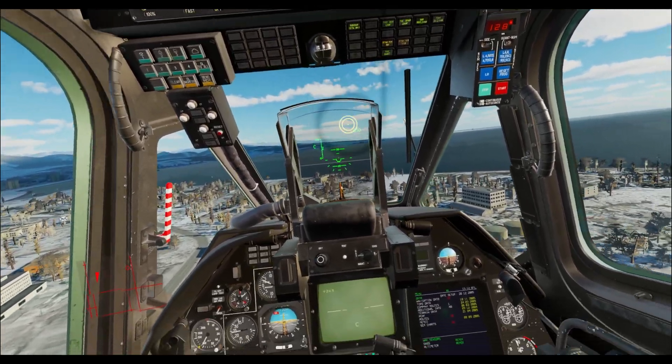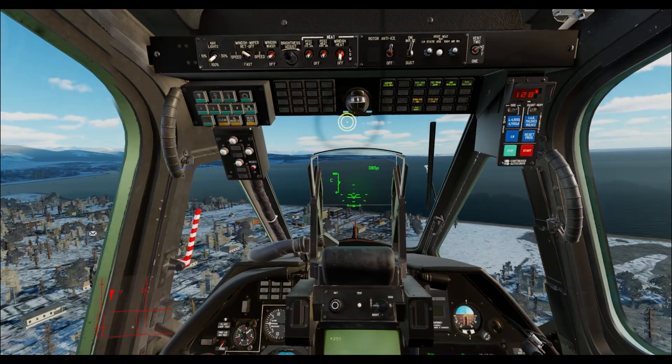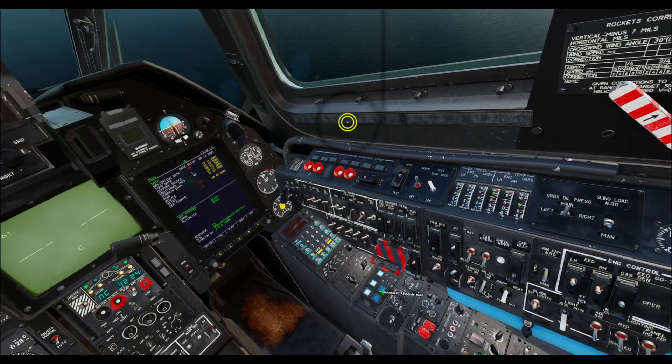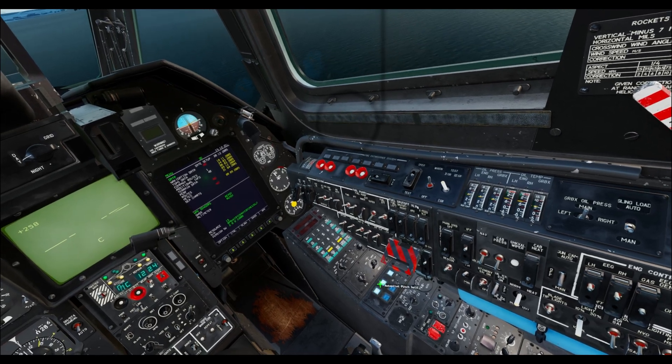Hello, welcome to this DCS KA-50 Black Shark tutorial. In this video we're going to be talking about your autopilots. Your autopilot controls are down here in the corner. We have bank hold, pitch hold,